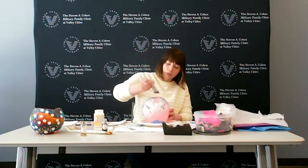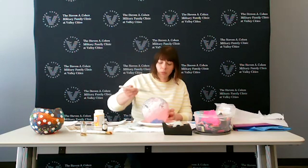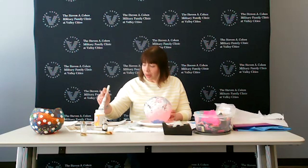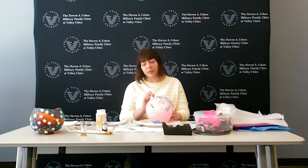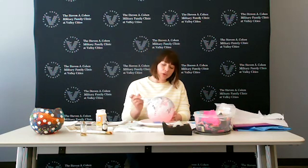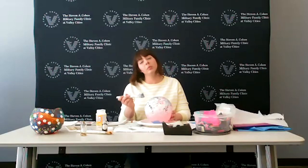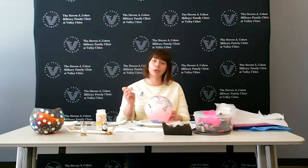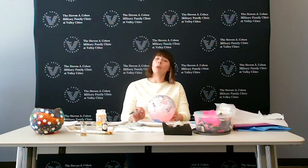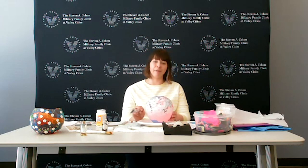I just want to again thank everyone so very much for joining me today. I hope you had some fun, I hope you got a little bit of a chance to take some time for yourself and not only do something enjoyable but maybe even spend some time with some of your loved ones while we're all stuck inside. From myself and from everyone here at the Stephen A. Cohen Military Family Clinic at Valley Cities here in Lakewood — stay home, stay protected, stay safe everyone. Thanks so much and we'll see you next time.